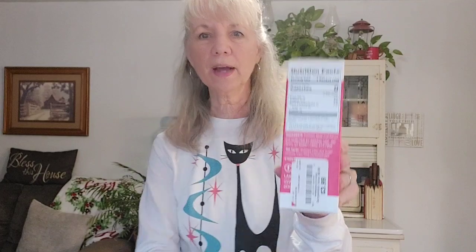Back to the Lakanto. The Lakanto and other brands marketed as monk fruit are a lot of times actually erythritol with some monk fruit extract, which is fine — if you read the ingredients, you know that. So I got this at Marshall's and it was $3.99. There are 30 packets in here, just like the packets you'd see at a restaurant with sugar or Splenda.